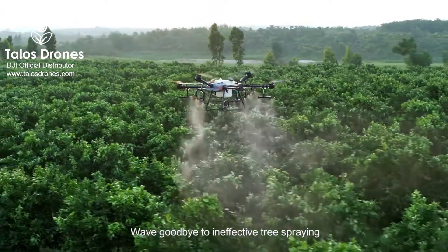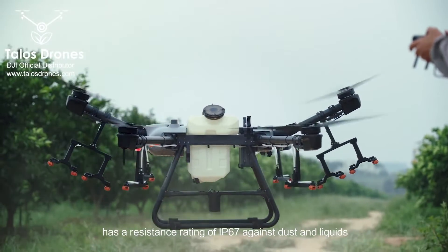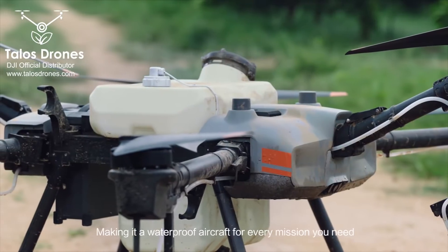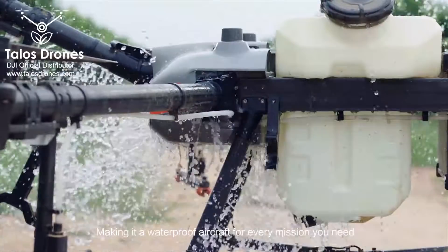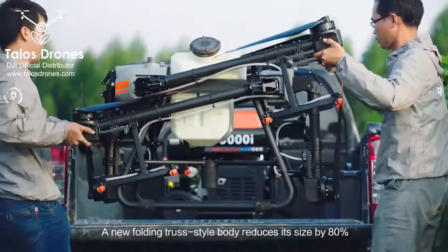Wave goodbye to ineffective tree spraying. The Agras T30 has a resistance rating of IP67 against dust and liquids, making it a waterproof aircraft for every mission you need. A new folding truss-style body reduces its size by 80%.